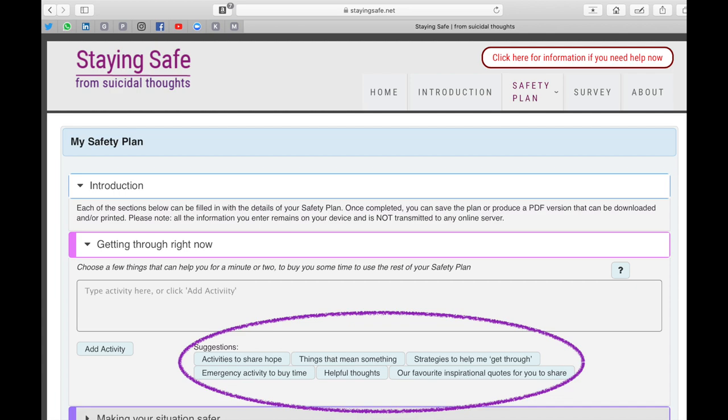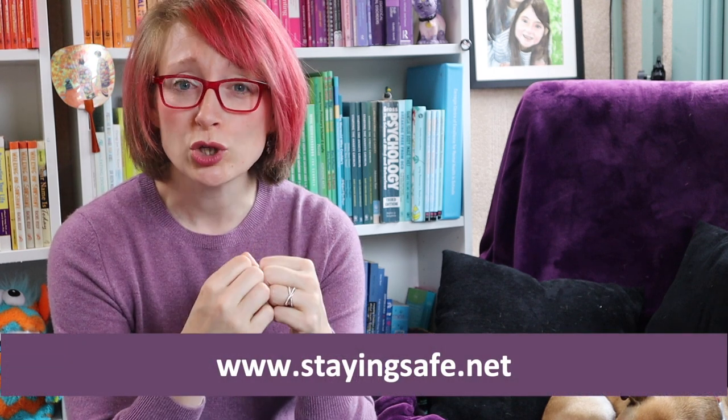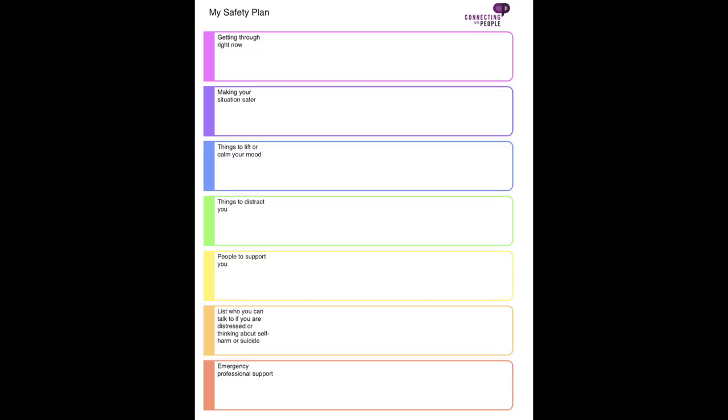The nice thing about the online version is it gives you suggestions for answers to each of the questions. But in its most basic form, a suicide safety plan doesn't have to follow a template — it's really for you or the person you're supporting. It's your go-to how-to guide for those moments when everything becomes too much and you're at risk of harm or death. This approach works — it's worked for me.